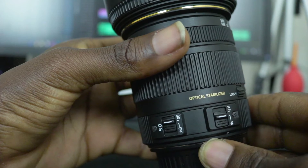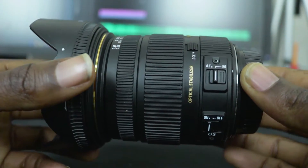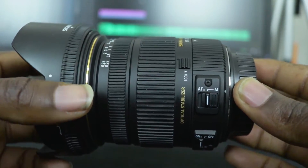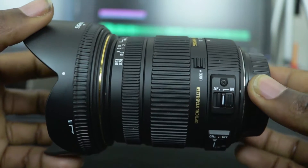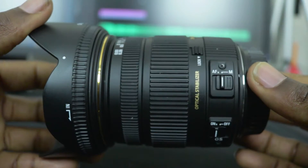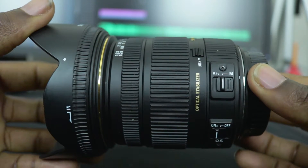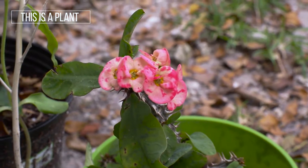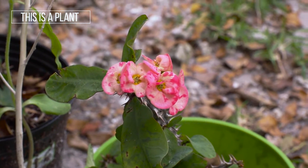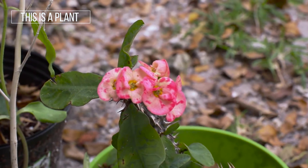This lens has a locking mechanism just at the 17 millimeter focal range. It comes with autofocus with no manual override, as well as optical stabilization. Rather than talking about all the fancy specs, I'll just get right into it. This lens has a 20 centimeter minimum focus distance, as well as a constant aperture of f/2.8 throughout the entire focal range.